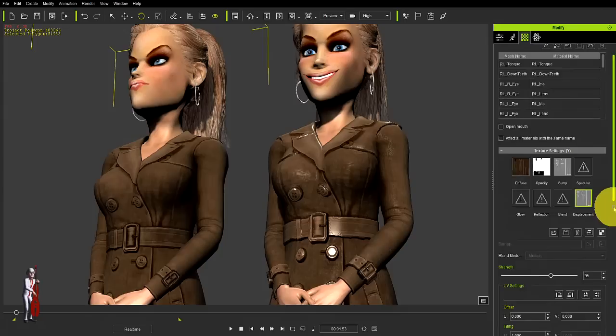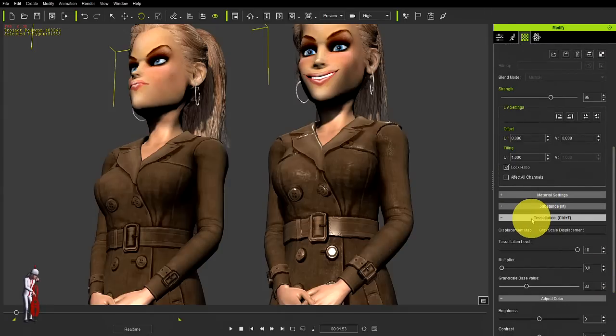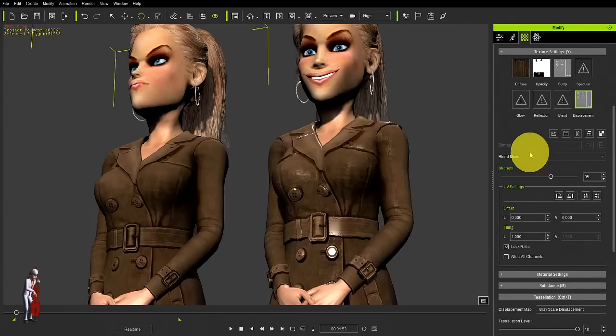The only thing I have to maybe worry about is that here in my tessellation menu, the tessellation level is as high as you can get it — 10. And your multiplier should be 8 or 1 depending. So with this, we can begin to have shadows on the coat effect and we can also begin to bring out certain areas.